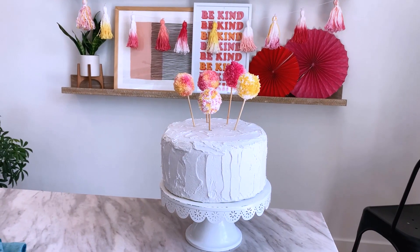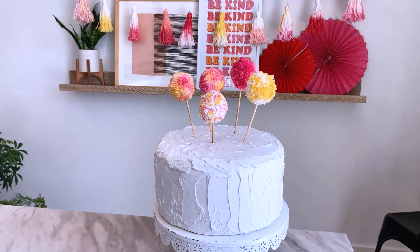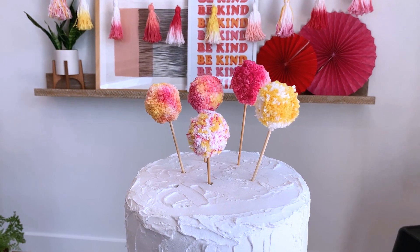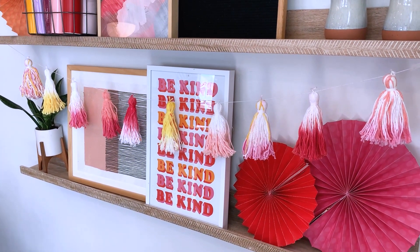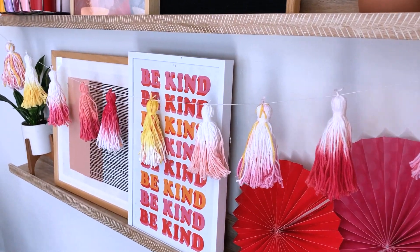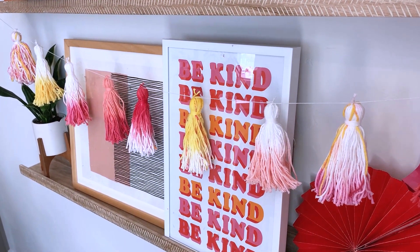One of the last projects we're going to show you are these tie-dye pom-pom cake toppers. These are so fun — you just make pom-poms and then apply dye to them. We also made a matching tassel garland that we dip-dyed, so you could decorate an entire party from your cake to your home decor with tie-dye. So fun for the summer, especially with bright, vibrant colors like this. If you use a cotton yarn, your application process will be so easy and the fibers will take the color so well.